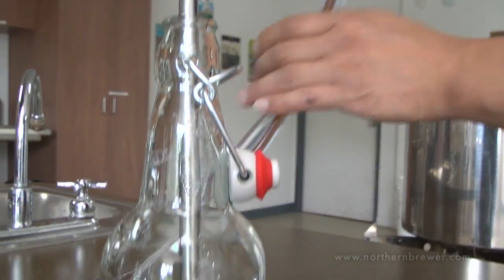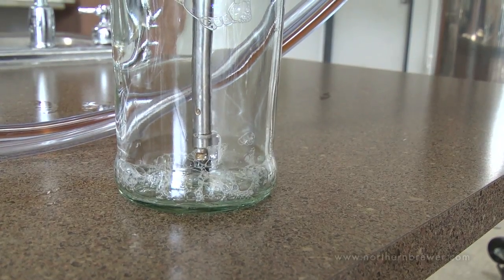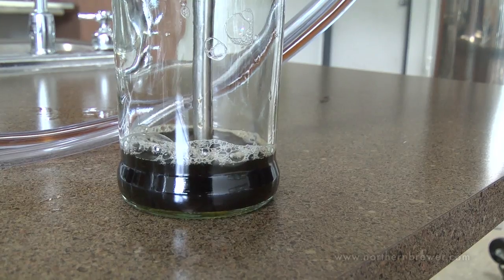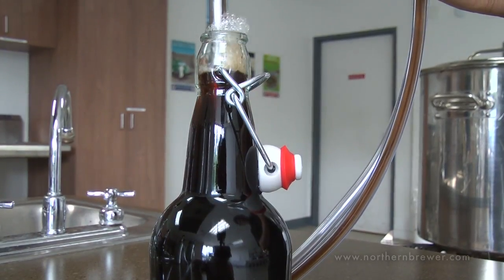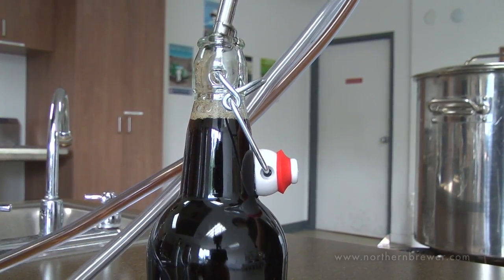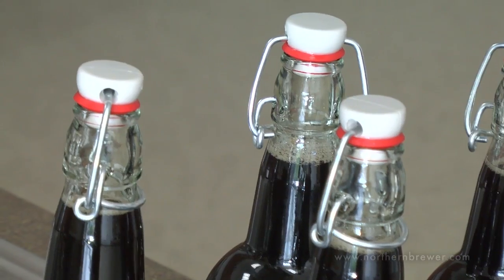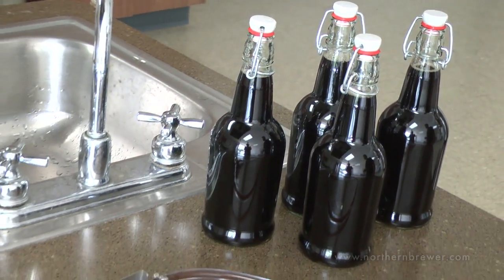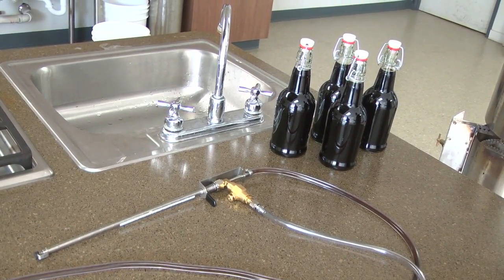Now let's do a close-up of filling another one of these bottles. Whether you're looking to bottle for friends, family, or a competition, the Blichmann Beer Gun allows you to do that quick, easily, and sediment-free.